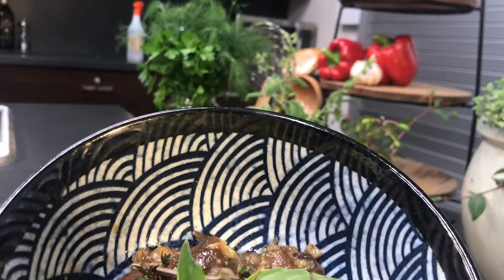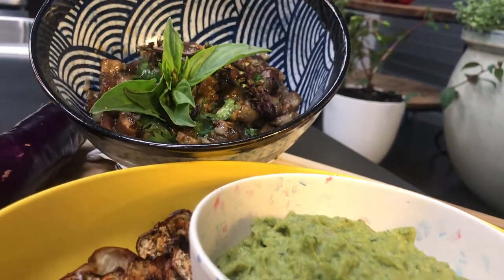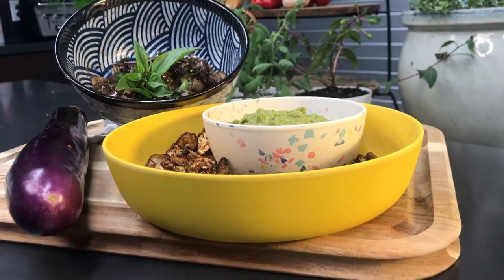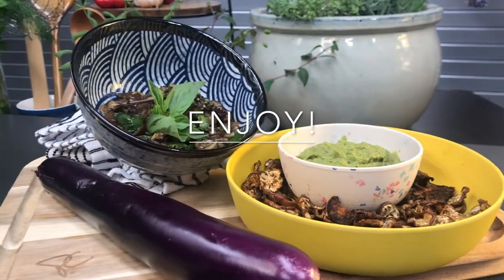This dish is perfect as the main part of your meal along with a small portion of protein and a high-fiber carb. The chips make a great snack when served with hummus, guacamole, pico de gallo, or chimichurri.